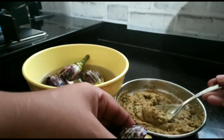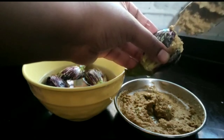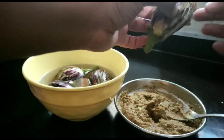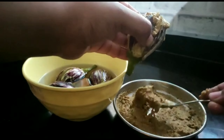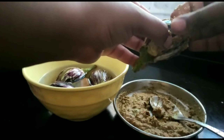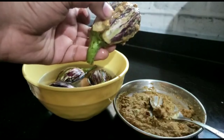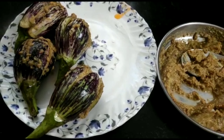We have already made the masala paste, so there is no need to add extra masala separately. I know many people make this recipe differently, especially in Maharashtrian style. I will show you this easy method — I will stuff the masala into the eggplant in this way, filling all of them.